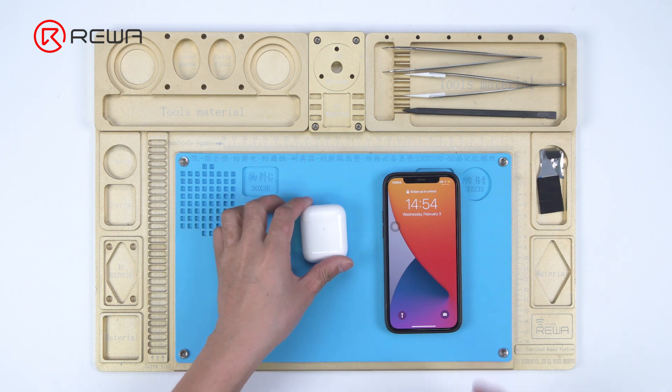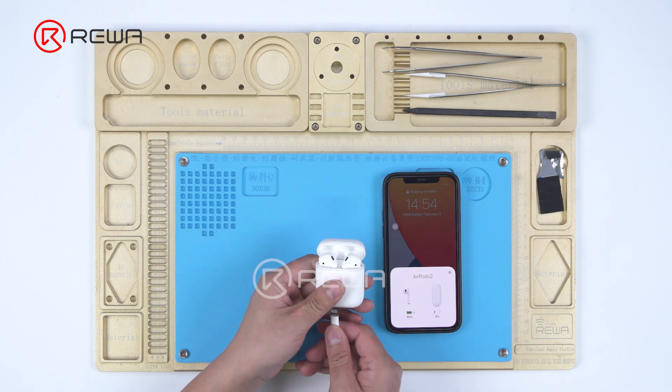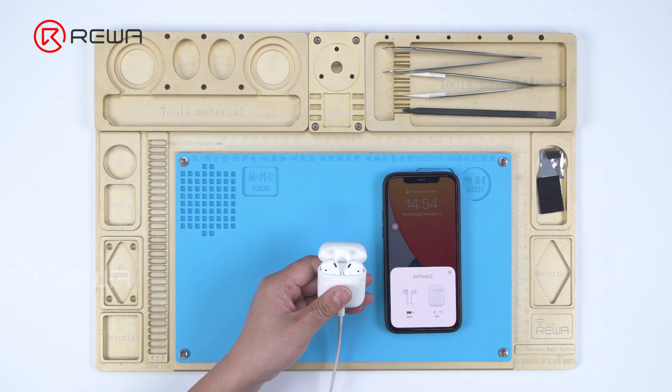Connect the AirPods to the phone. Both the charging case and earbuds can be charged normally. AirPods charging case battery replacement has been completed.